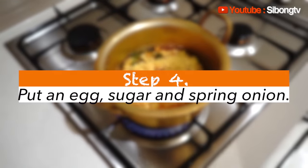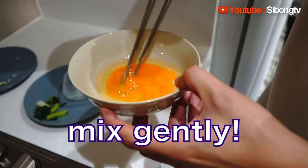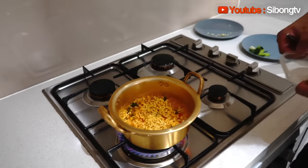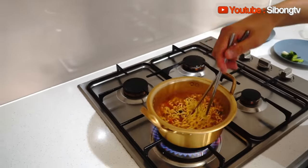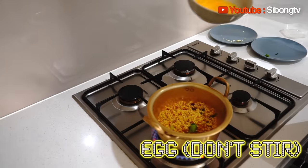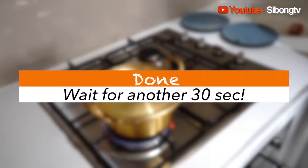Now what you need to do is prepare the egg. Here's the egg — put it in a little bowl and crack it. Then you need to mix the yolk. When it's almost done, put in the sugar — half a tablespoon. Put it in and stir it, then put spring onion on top and stir it. Simple! Next, pour the egg in, but you shouldn't stir it — gently pour it in and just let it go. Put the lid on top. Done. Just wait for about another half minute.